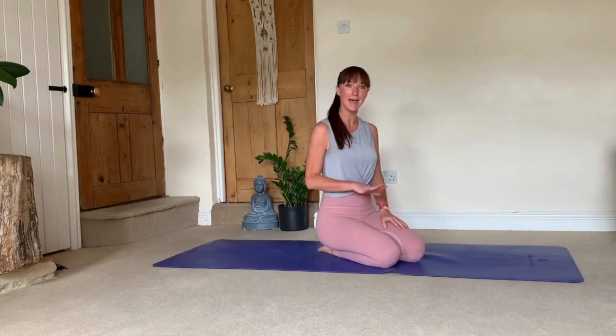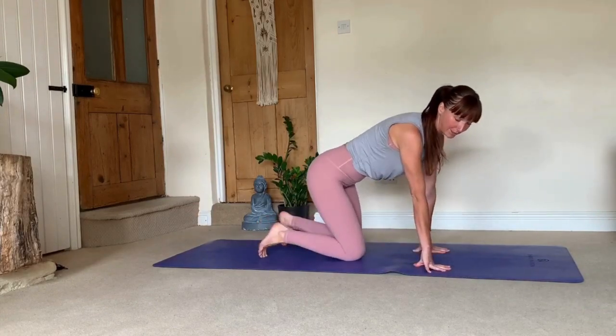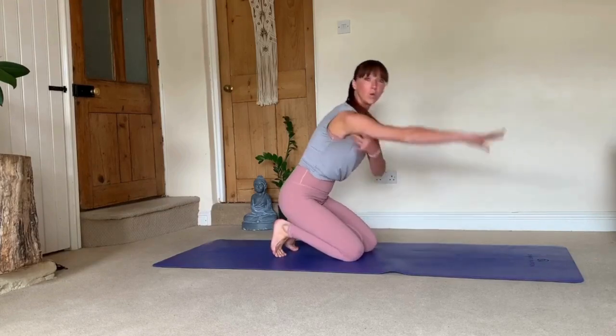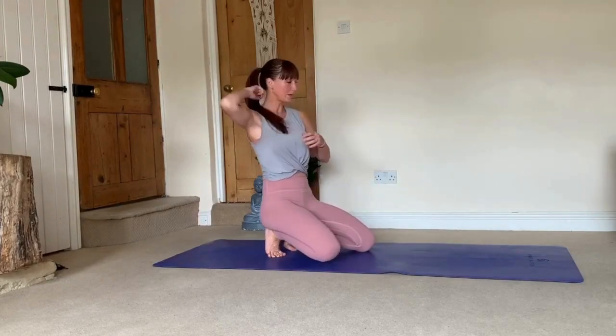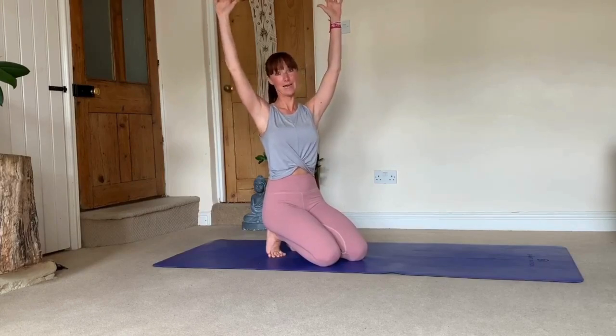Although some movements feel like they're basic, they're all quite complex movements and it's tiny details that make all the difference in your practice. So let's go ahead and start with down dog.